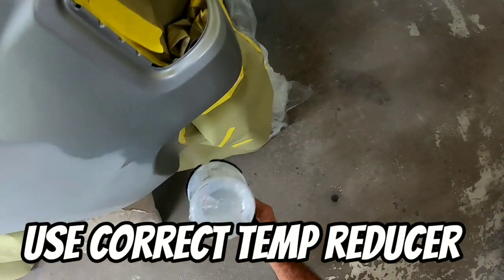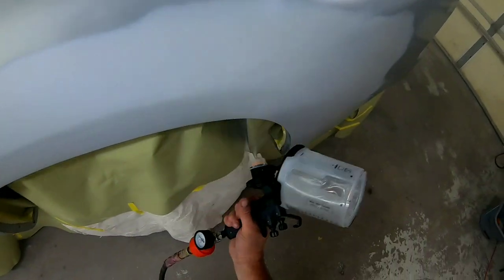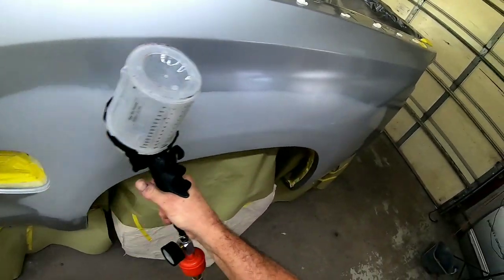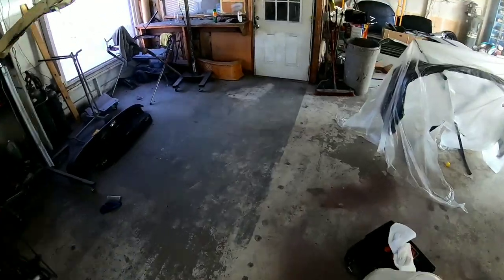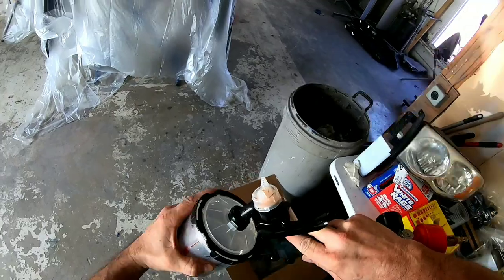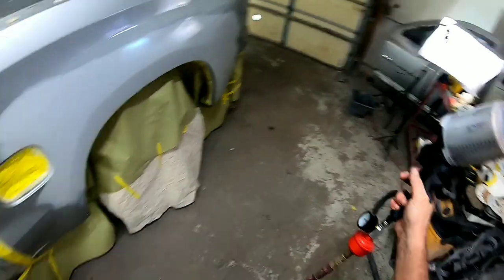My next tip — and I cannot emphasize this enough — is use the proper reducer for the temperature you're spraying in. With high metallic paint it's very important that the paint has enough time to cure slowly. You don't want it drying too quickly; that will cause so many problems. It'll cause sand piling, which is a rough paint surface, and it can also cause modeling — an inconsistent look in your metallic finish. It's very easy to use the right reducer. I understand materials are expensive, but if you have a medium reducer and it's 100 degrees, don't be tempted to use it. It's not worth it. Get the right temperature reducer for the environment you're spraying in.